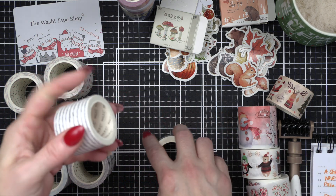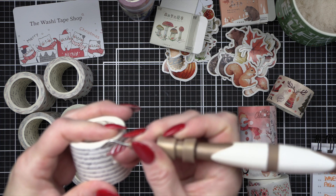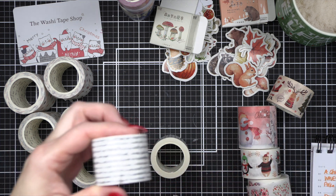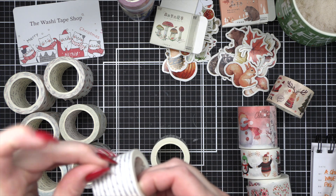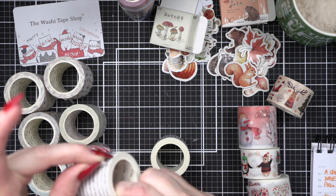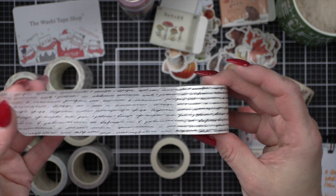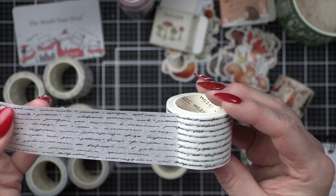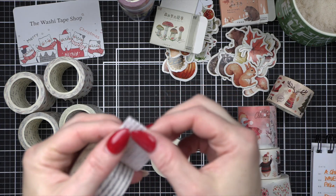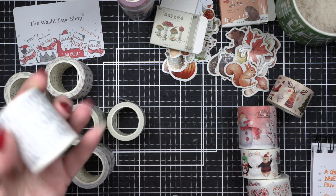The final two things I bought are individual washies. First we have the Diary Memory washi. I personally love a nice subtle text washi — I don't know why, but black and white washi is my favorite. Let me roll this out. Sometimes getting these started is not the most fun — just be patient. Look how pretty! It can be used as a nice little background element. I love the text — it's not legible, which I really like. Here's a tip: I'm going to fold just that end over so next time I won't be struggling to start it.